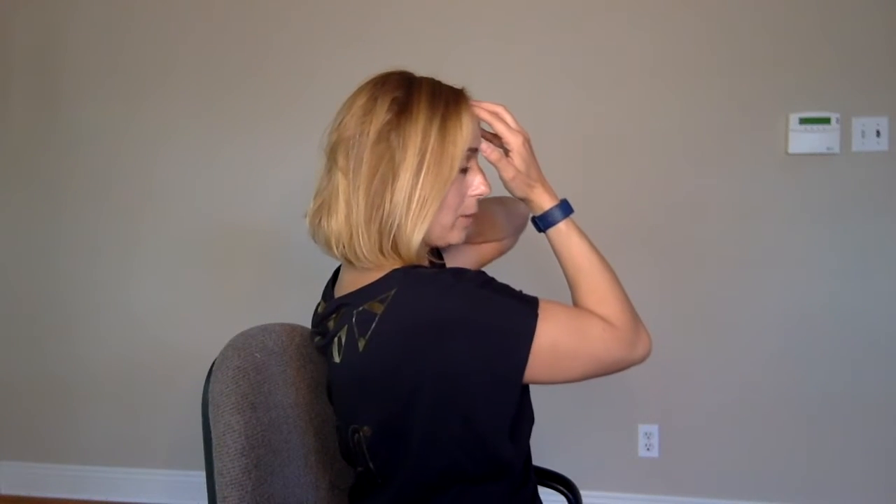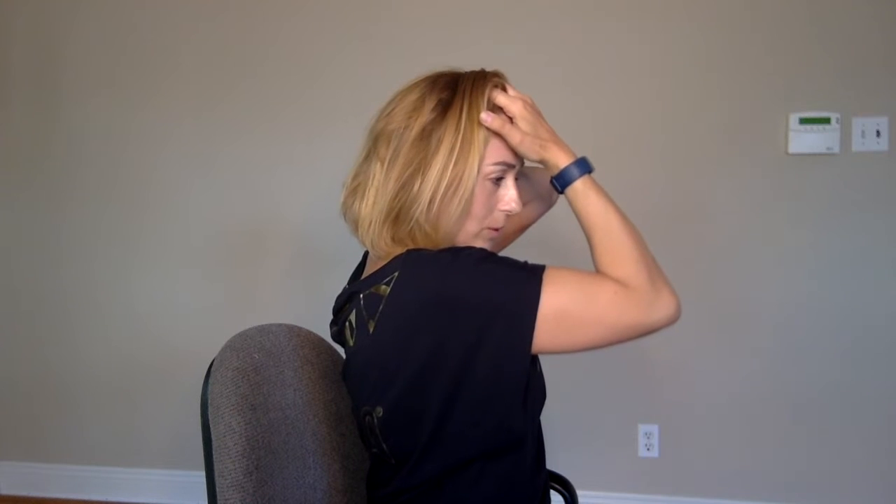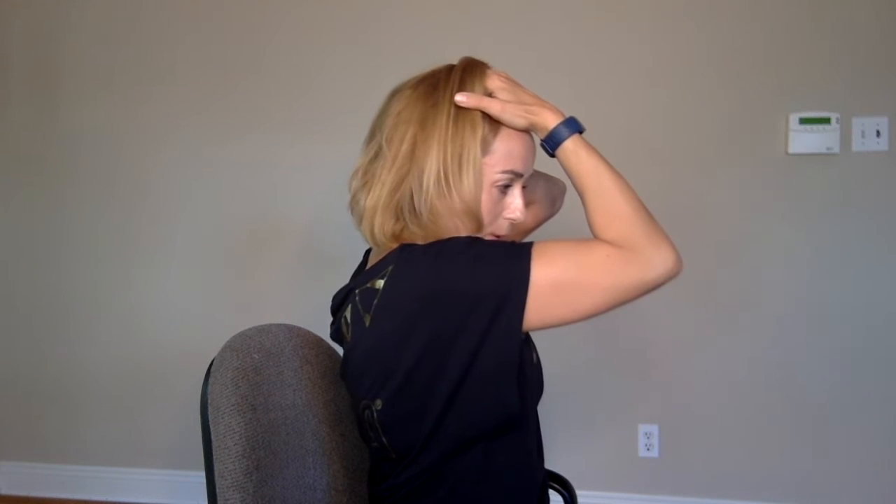Then do the same from the front and from the side of the head. Put your fingers on your hairline and the other hand around your occipital area and try to form this fold. Normally you should not have any fold — your fingers should connect exactly.